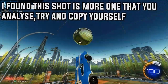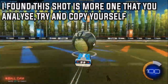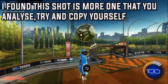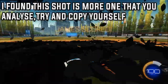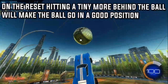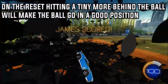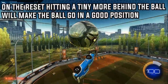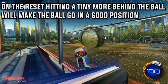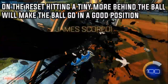I found this shot is more of a shot that you analyse, try, and then copy yourself — compare it with another freestyler's shot and then just change yours a bit. This is how I did it: I asked a few people for the general way to do it, compared myself to another freestyler's shot, and went from there. When you get your first flip reset, hitting a tiny bit behind the ball will make the ball go into a better position — a bit in front and a bit higher when you boost more. This is a perfect position to get the next reset, and some people say it's similar to a heli stall reset as well. Keep experimenting and see what works best for you.